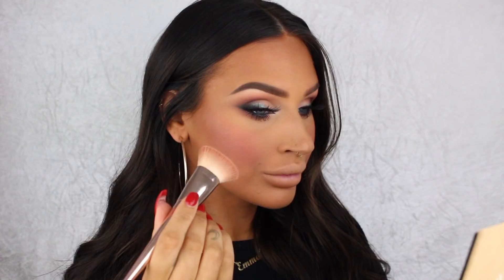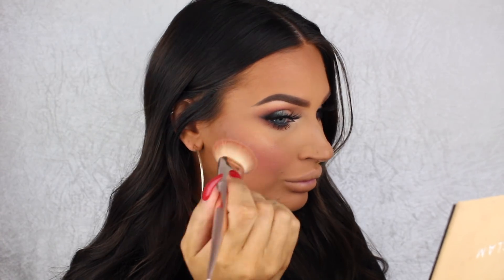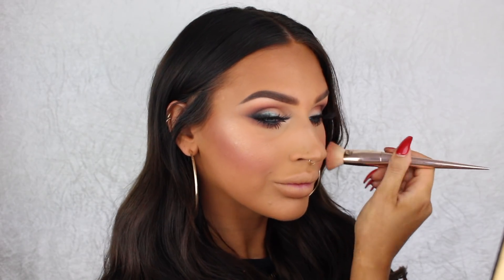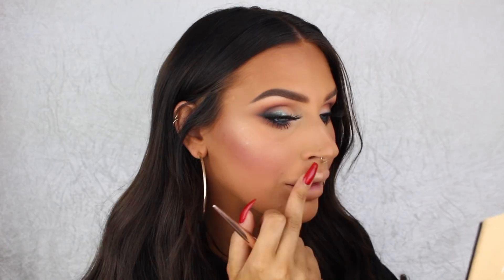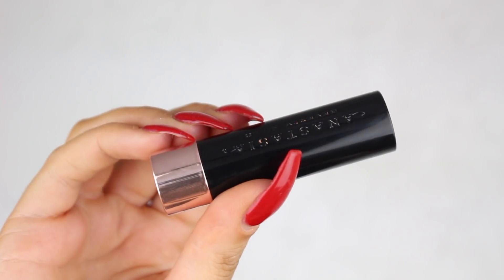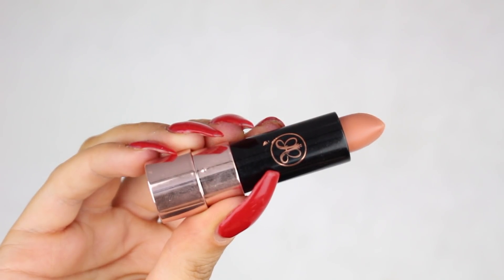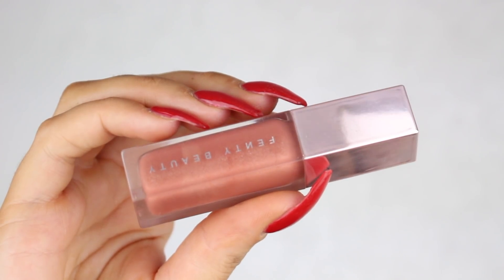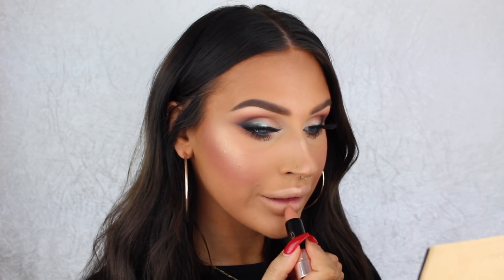Then I'm going to highlight using the Fenty matchstick in Trippin. I've gotten a few questions on how I like to apply this product, and I find the best way is using this Iconic London brush and just pressing it into the skin. That way it goes on really smooth and won't mess up your foundation, concealer, powder, or anything you have underneath.